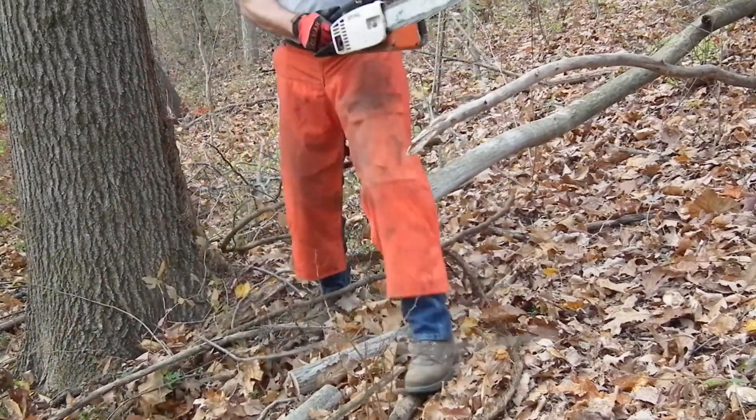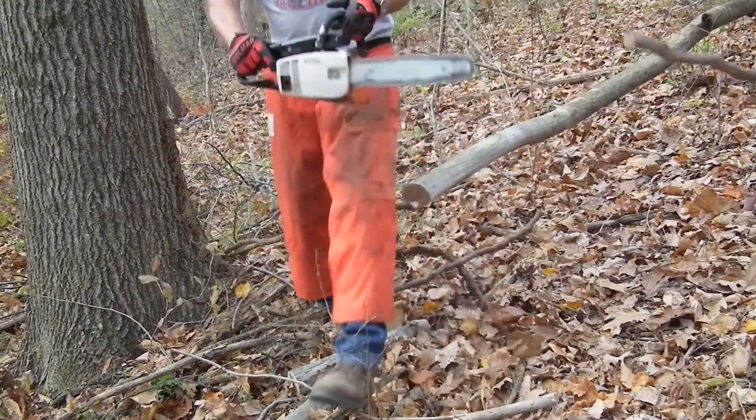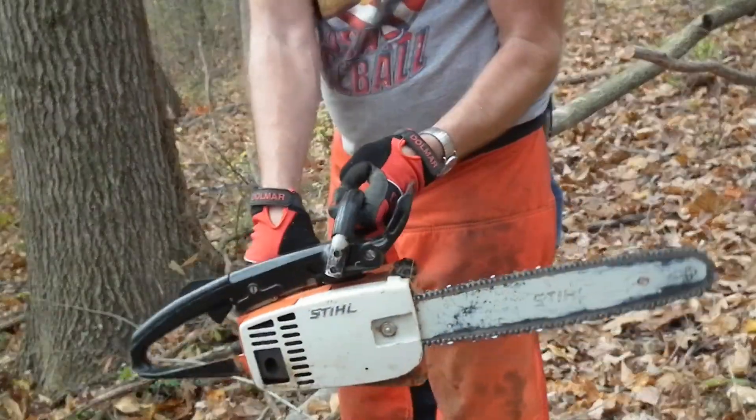All right, here we go. Great little trimming saw.